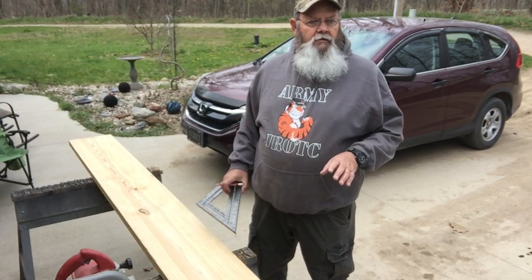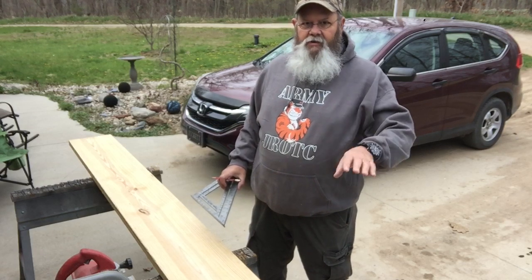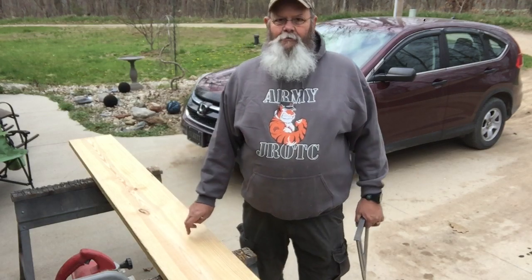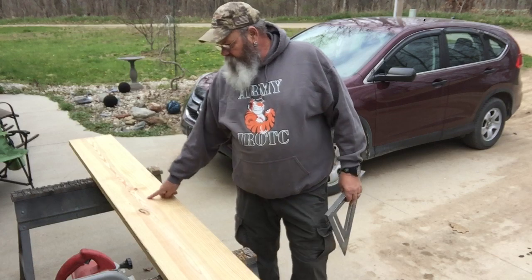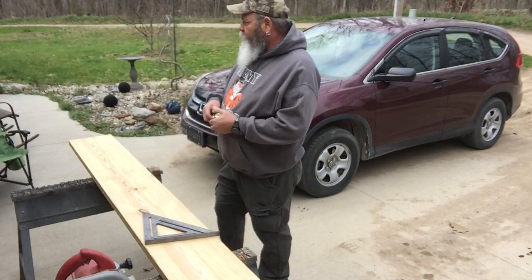For Brian — Brian has trouble with my tutorials, so Brian pay attention. Okay, two by twelve. This is a two by twelve by eight yellow pine. First thing we're gonna do is measure — we're gonna cut it in half, four feet.